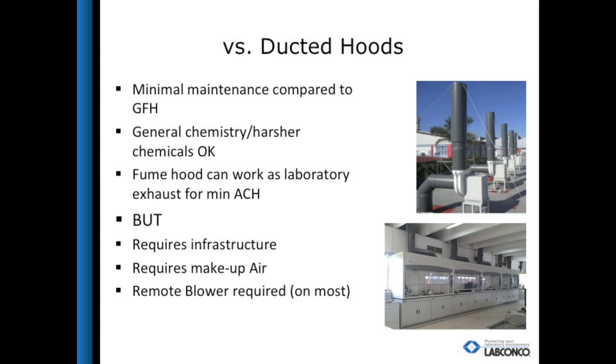A typical ducted hood has minimal maintenance after installation. The infrastructure and remote blower may take some extra effort, but once set there is minimal ongoing maintenance. With the Protector Echo, there is a maintenance schedule with filter and sensor changes that will need to be accounted for. With a ducted hood, the user can be a little more lenient with the chemicals used, not having to worry about filling up the filters or being unable to use certain chemicals at all. A ducted fume hood can also act as the laboratory exhaust to meet minimum air changes per hour. Since the filtered fume hood recirculates air back into the laboratory, those laboratory air changes will have to be designed in somewhere else if a filtered fume hood is used.